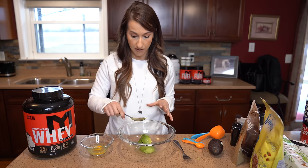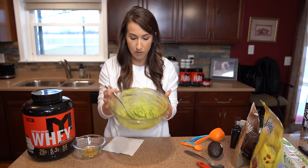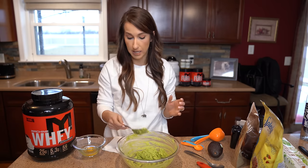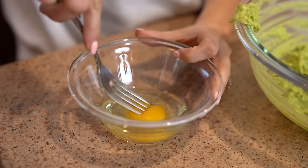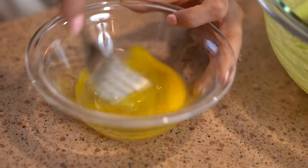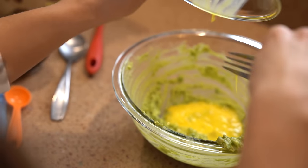Before we add any other ingredients, we're going to mash up our avocado. I'm just going to use a spoon and smoosh it down. Once you've got your avocado all mashed up, we're going to add our next ingredient, which is going to be one large egg. I'm going to go ahead and scramble the egg before adding it in — I just find it easier to make sure we get it all mixed. Then add it to your avocado mix and give that a stir.